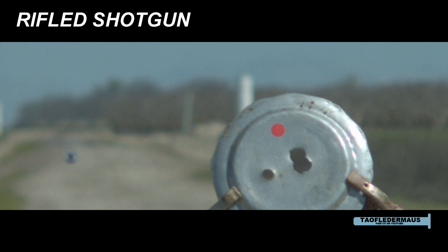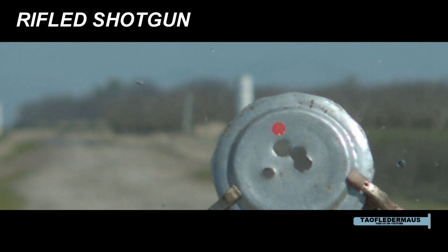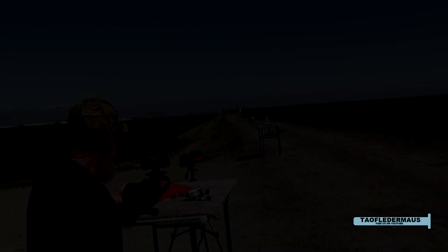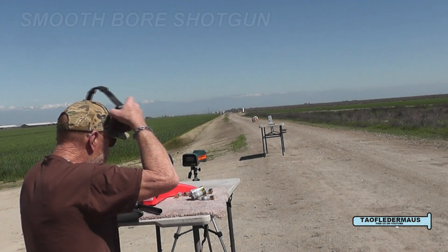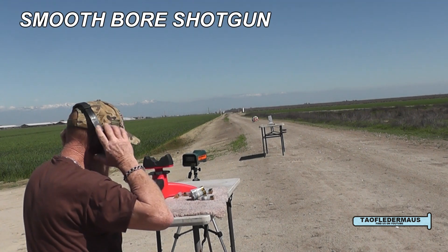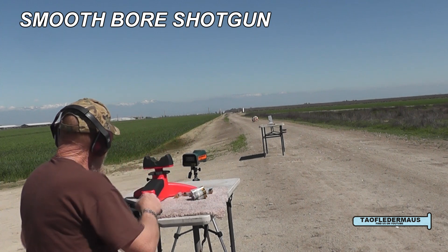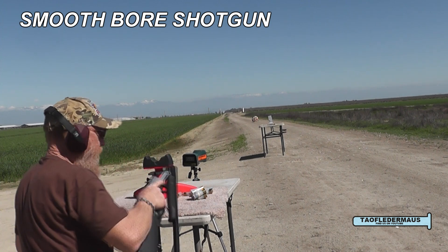This shot was a little better and just a little bit more accurate. But remember, these slugs were designed for shooting through a smoothbore shotgun without any rifling. Not sure if these like rifling or not, but we had to try it — people like to see that.